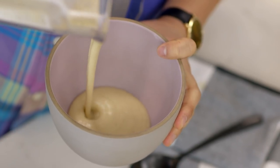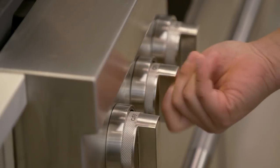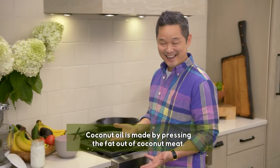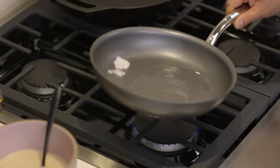Our batter is ready. We're going to let it rest for about five minutes. As the batter rests, I'm going to bring my skillet up to medium heat and add some coconut oil. The reason I like coconut oil is because these are coconut banana pancakes — you want that extra flavor, that extra tropical paradise taste.